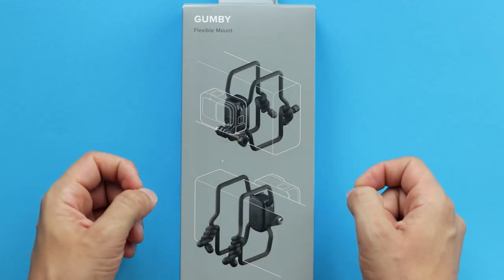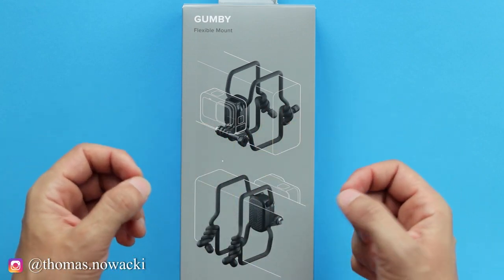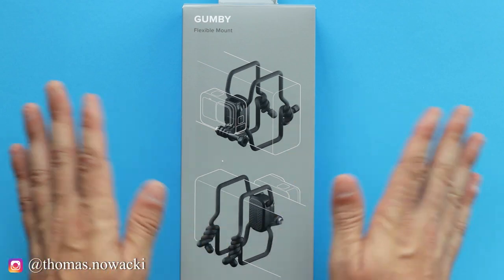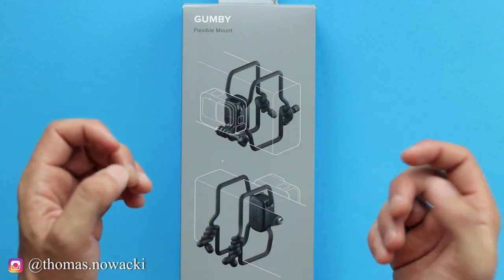All right, so as you've just seen, Gumby can be attached to a variety of different objects. You can attach it to railings, fences, branches — you name it. Basically, the sky is the limit, as long as you are creative enough.